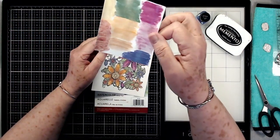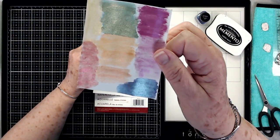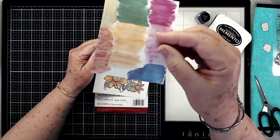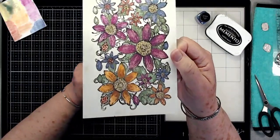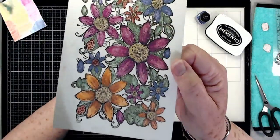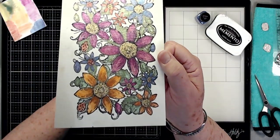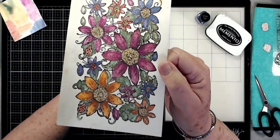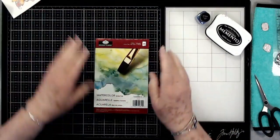This is where I did some swatches from the mica powder, and you can see how shiny and how pretty it is — this is just on the watercolor paper that we got the other day in our kit. And then this is a stamped image that I did with some coloring. It's a little bit harder to see the mica shine on camera, but believe me it is very, very shiny. You can use it as a watercolor.